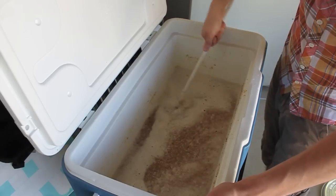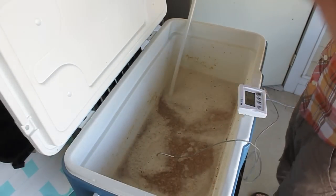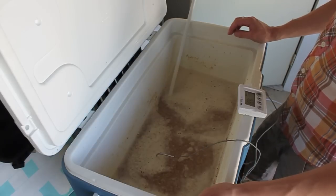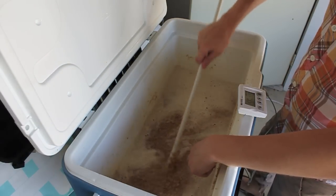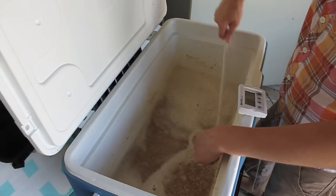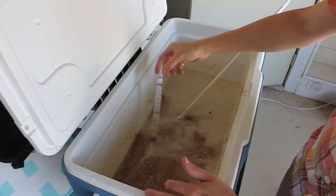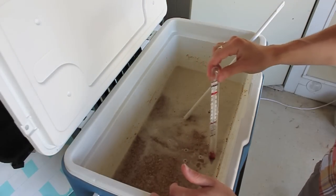Looking pretty good. Now let's get back to that temperature. I found that if you take a temperature reading in multiple spots, you may get slightly different readings, so I like to check all around the mash tun. My thermometer futzed out on me, so we've broken out the trusty glass thermometer. It's sitting literally at 153 — so that's perfect, absolutely perfect.